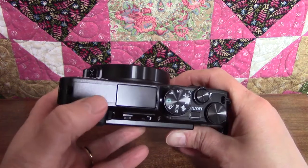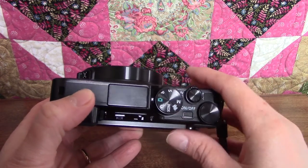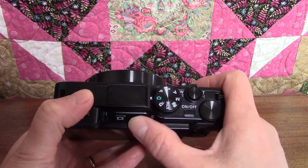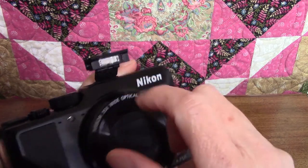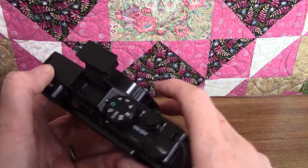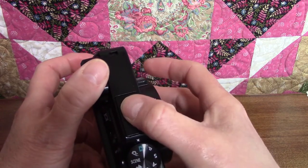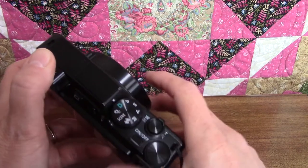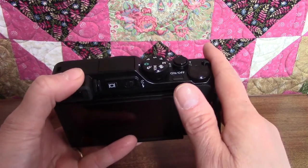Over on the left here is a rectangular area — this is the flash, and the button is right below it. You just pull it to the right with your thumb and it pops open. When you're done, you press it gently back into place until it clicks. There's also a setting for the flash, which I'll show you in the next video.